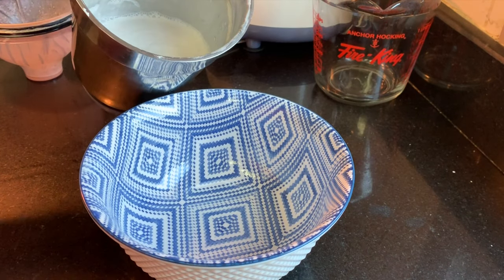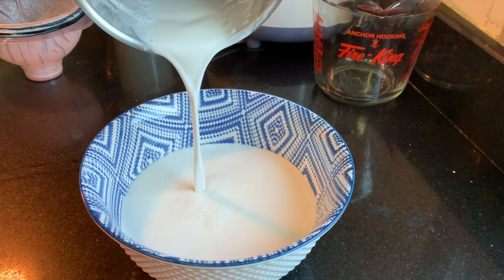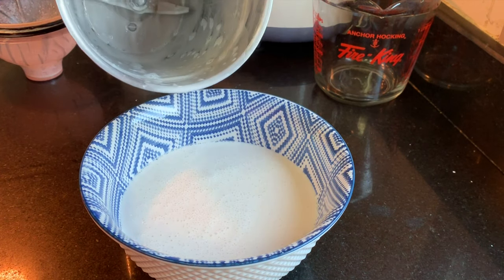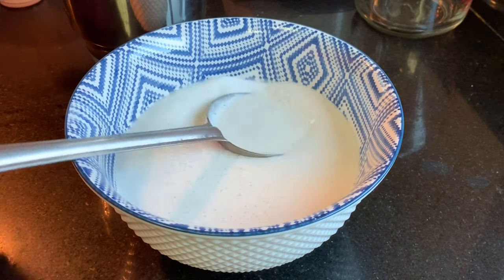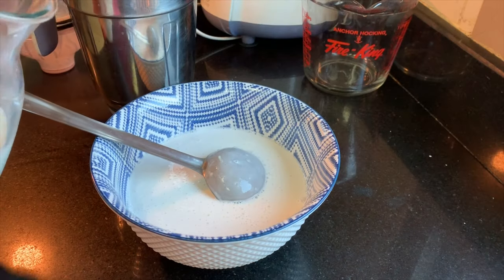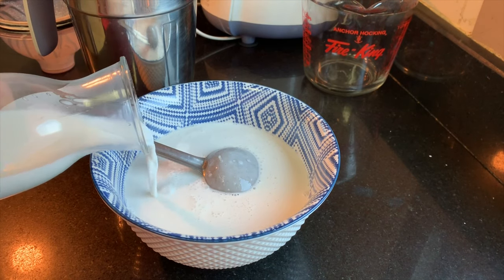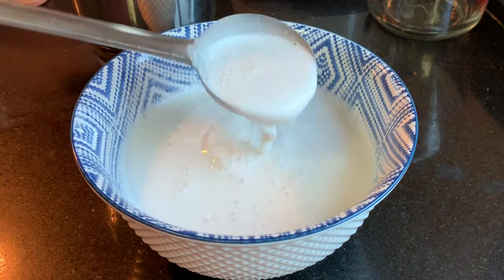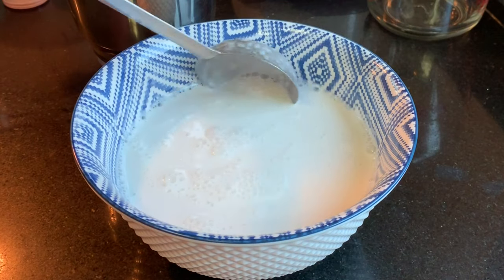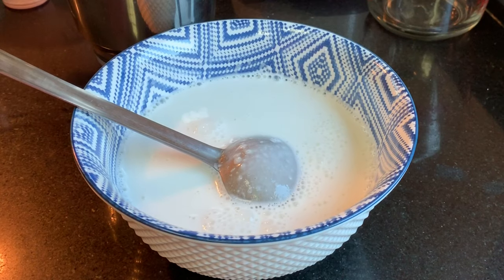Now the smooth and fine batter is ready. The batter should be in a pouring consistency — very smooth, fine, and watery. Add enough water for fine blending. The silky texture batter is very important for this recipe. I'm going to add half a cup of raw milk to it. This is the perfect consistency for Tanjavur Surula Appam. If you find the batter is too thick, you can add some more milk.